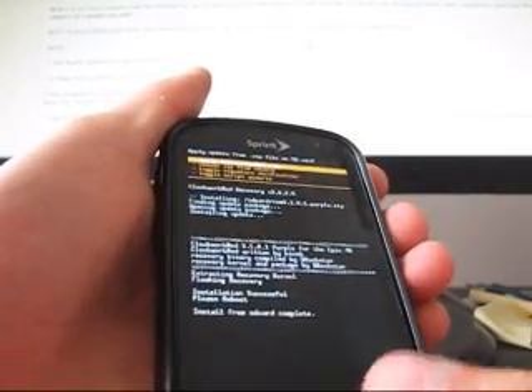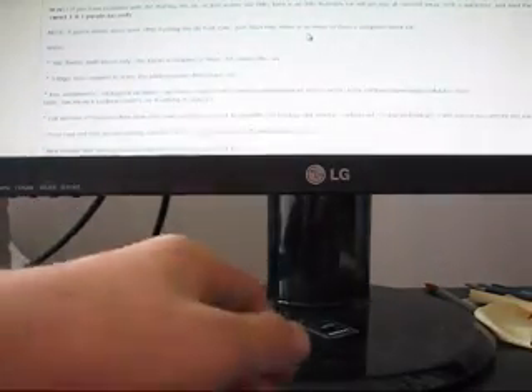It says please reboot, so go ahead and reboot system now. While that boots up, I'm just going to say a couple things about the differences with this Clockwork.